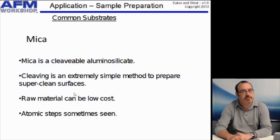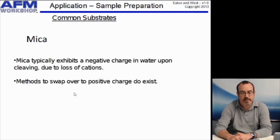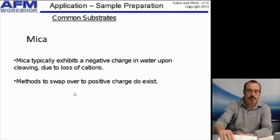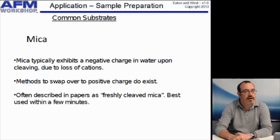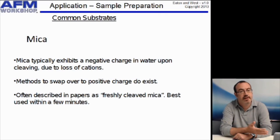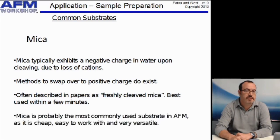Some recipes for changing the surface charge are listed in the book Atomic Force Microscopy, which you can win later on or buy, of course. Often in research papers, people talk about freshly cleaved mica — what that means is you'll cleave the mica, prepare a super clean surface, and use it straight away. This is probably the most commonly used substrate in AFM.